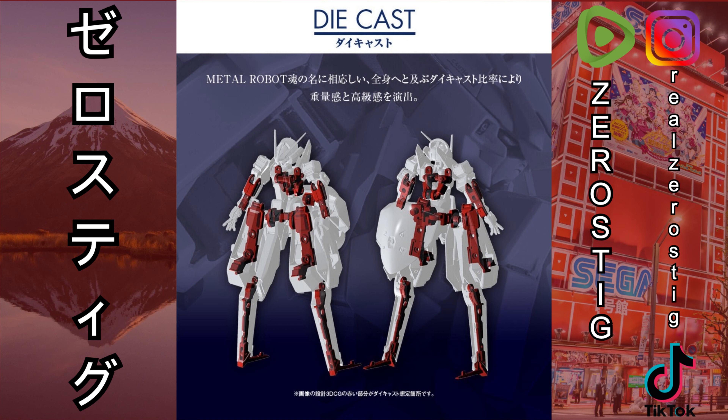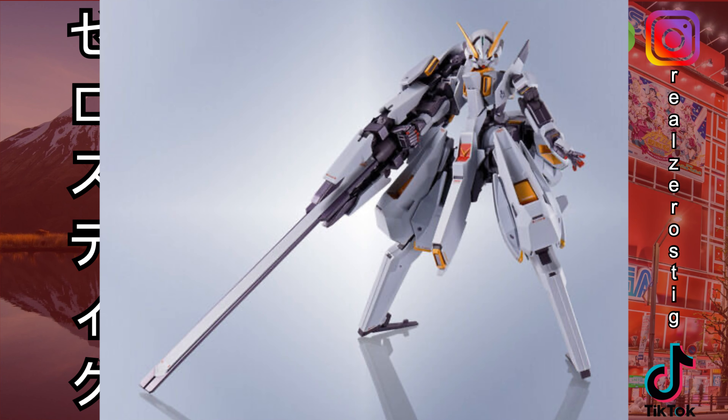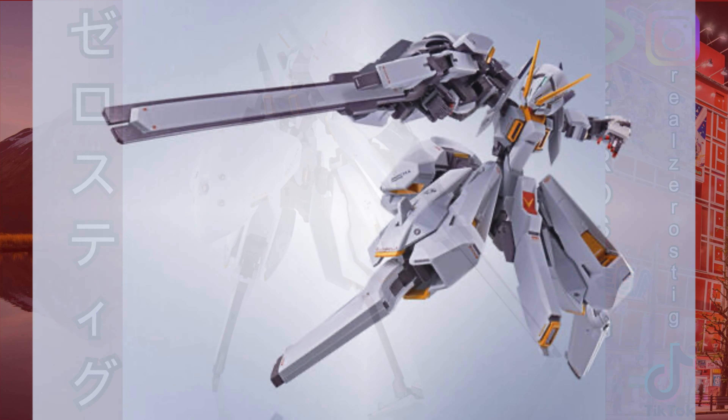Okay, we got the Robot Damashii Dendrobium, and as you can see, this is the die-cast body they're using on it. Everything is going to be for the frame, so you're not going to see any metal parts on the outside — it's a little sad but it's normally how they make them. Here you can see it in its full glory. I love this Gundam and I love that they kept the red fingertips.